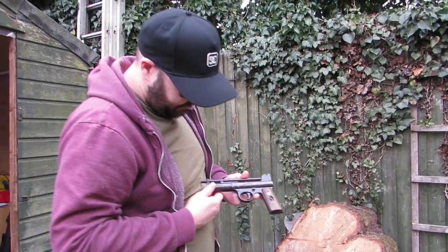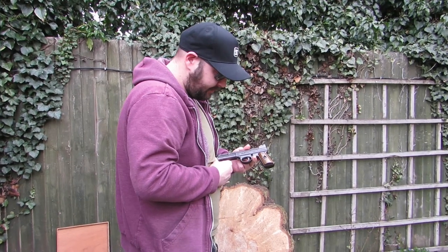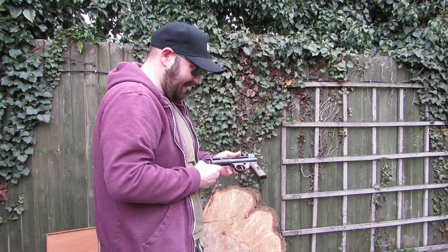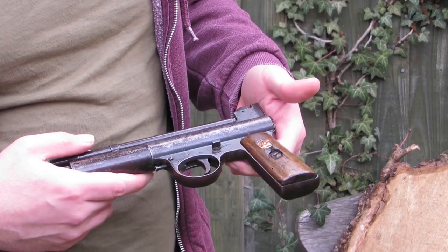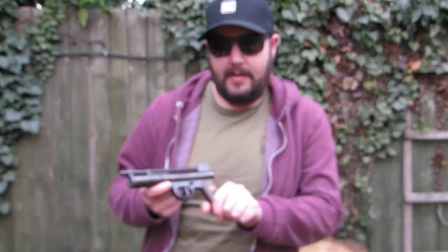So that's the 1925 Webley Mark 1. We got it working again — we fixed it up. We're not gunsmiths; we made a homemade washer for it. It's still working after 98 years. Thanks for watching. If you like this gun and any of the others we've been sharing, please like, subscribe, and comment. We'll always be in there talking to you. Thanks for watching.